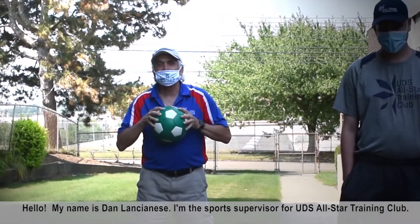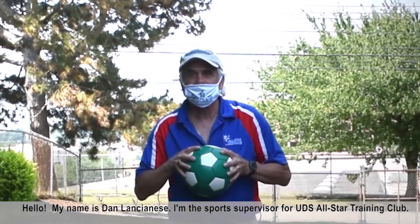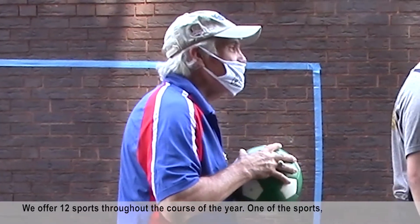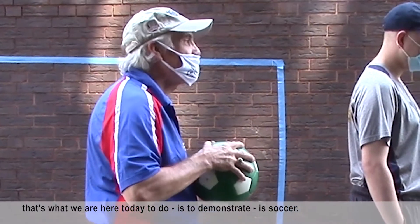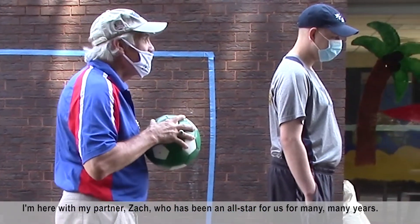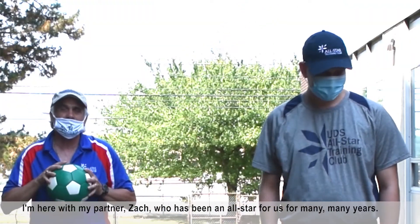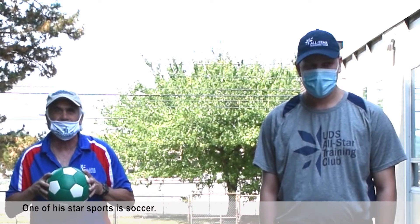Hello, my name is Dan Lancianis. I'm the sports supervisor for UDS All-Star Training Club. We offer 12 sports throughout the course of the year. One of the sports we're here to demonstrate today is soccer, and I'm here with my partner Zach, who has been an All-Star for us for many years and one of his star sports is soccer.